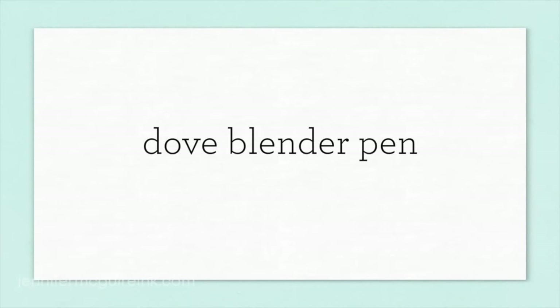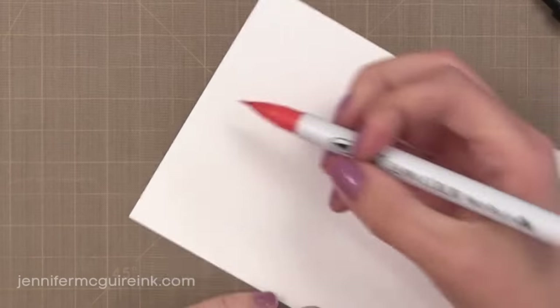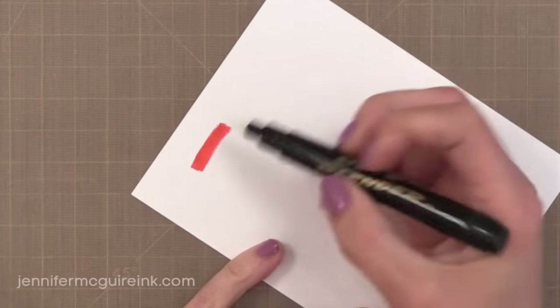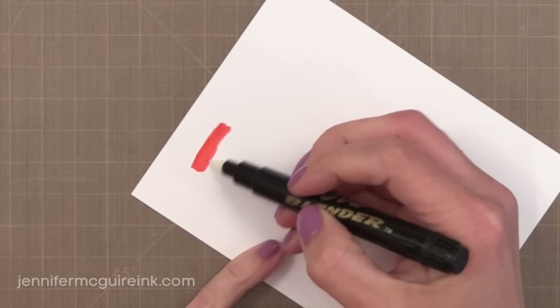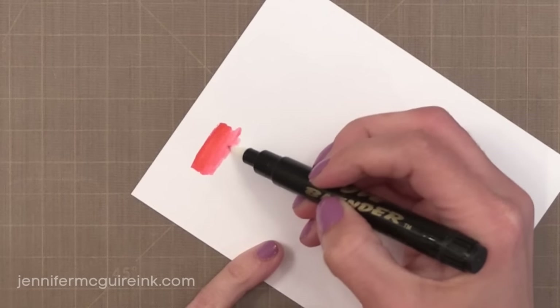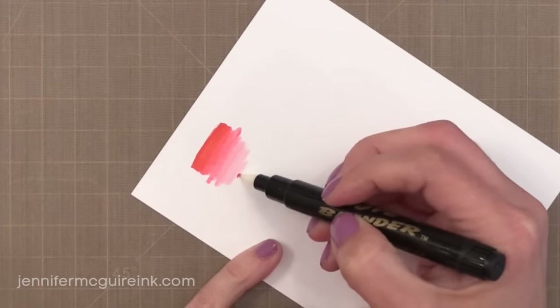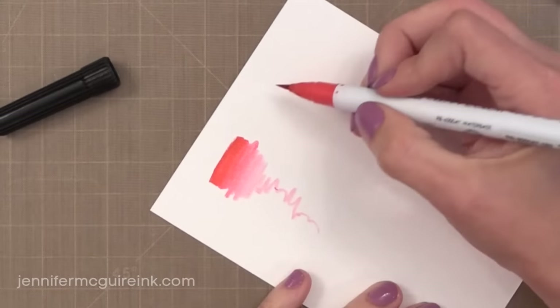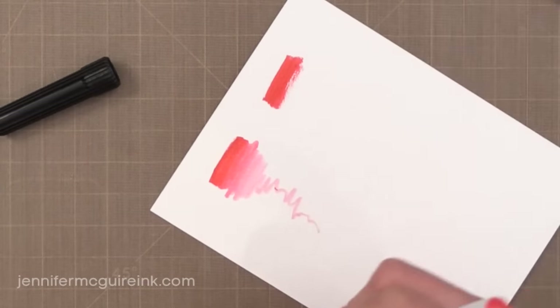Many people asked if you can use the Zig Clean Color Real Brush pens with the Dove Blender Pen. I wish I would have included this in my first videos because it really works well. The Dove Blender Pen is a clear ink that helps with blending — it's refillable and very inexpensive, and it works great with these pens. Here I'm on watercolor paper, I've put down some color with my real brush pen, and now I'm using my Dove Blender Pen to fade it out. If you want that faded blended look but don't want to use water, you can use the Dove Blender Pen.